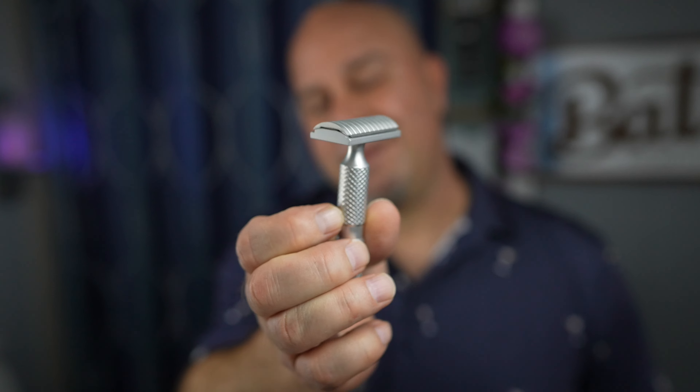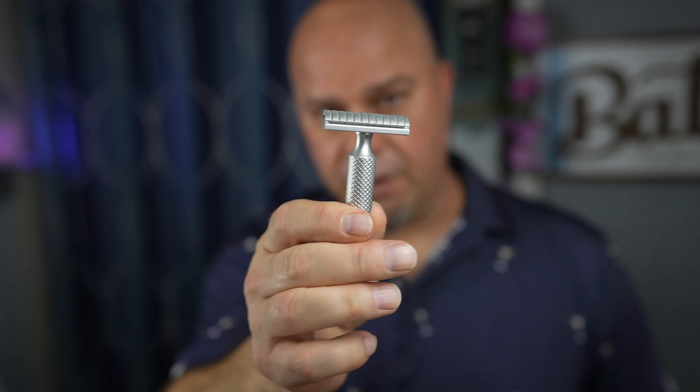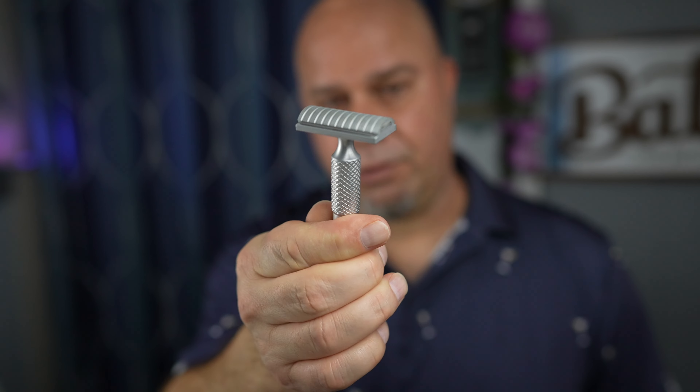It might have been the wrong blade. I think if I had gone with an AccuForge, or even the Med Prep blades I just got — the AccuThrive — it would have done a better job. But again, this was my unboxing and first review of this razor, and I just think it was too much growth for such a mild razor.